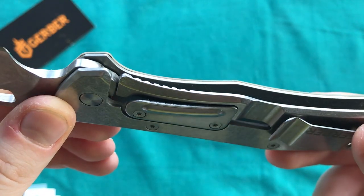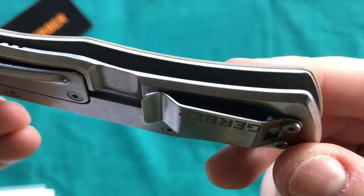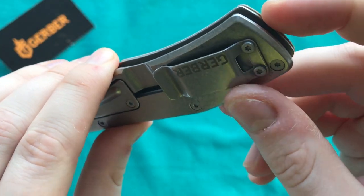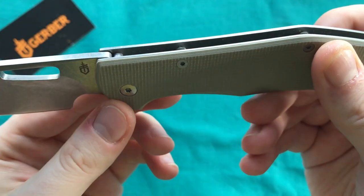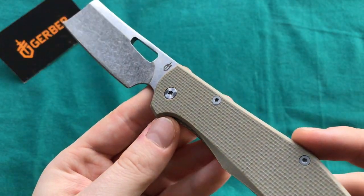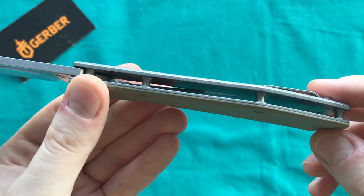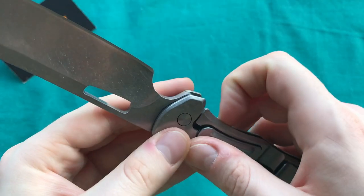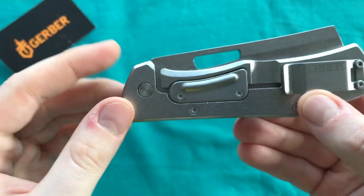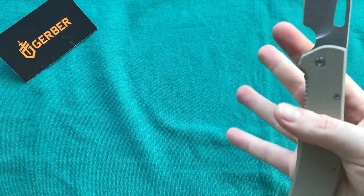One thing I noticed in the fit and finish department is that the G10 is not perfectly fitted to the liner — you can see some overstanding at places like the back and the front guard area. It's not perfectly fitted all together, but we have to keep in mind the price point. Other than that the fit and finish is done pretty well. We have Hinderer-style standoffs in the back — no back spacer, which saves a little weight. Centering is spot on.